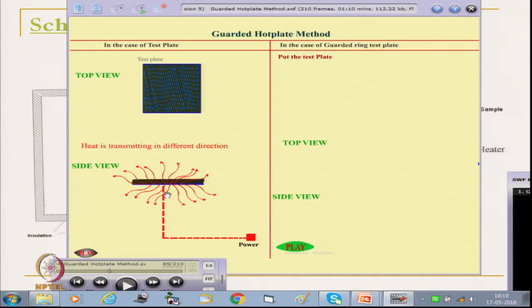As there is no guard plate, heat is being transmitted in all directions — through the sideways, through the bottom, as well as through the fabric. Now if we know the power required for this heater, we cannot say that this power is utilized to transmit heat through only the fabric. Only a fraction of this heat is getting transmitted through the fabric. Suppose x quantity of power is drawn by the heater; then only a fraction of x will be required to pass through the fabric. But we do not know what the fraction is — that is the problem, and this system has to be modified.